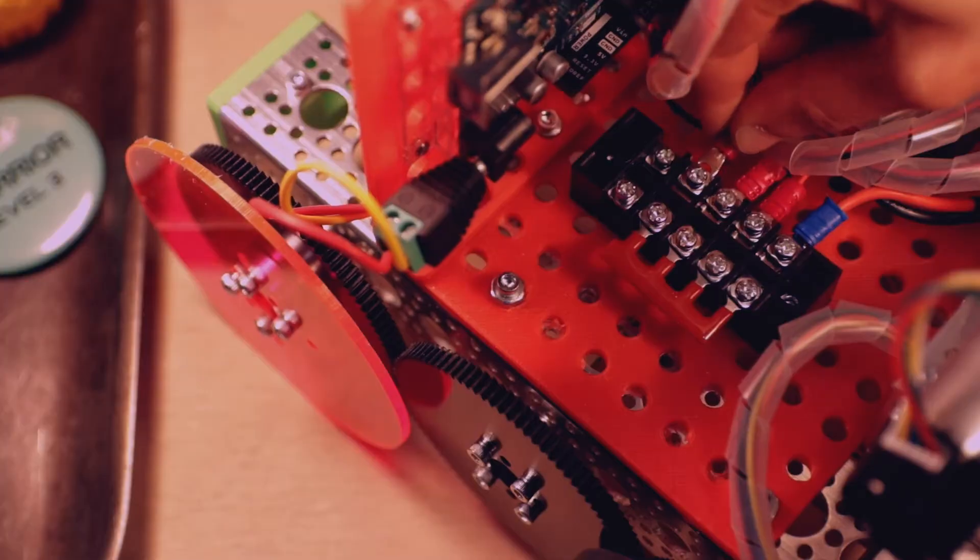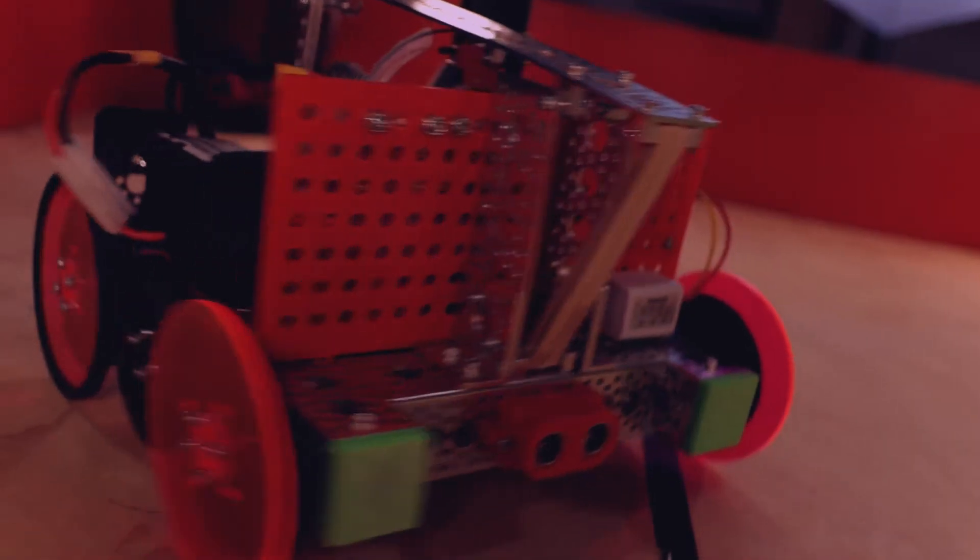This kit is gonna lay the foundation for the insane building, wiring, and coding that you're gonna be diving into in levels three and up. Compared to other beginner's kits in a similar price range this one in our opinion is by far the best option. It's gonna give you a ton of build pieces and sensors to mess around with and you're gonna use it to bring to life seven different robots, although the possibilities are endless.